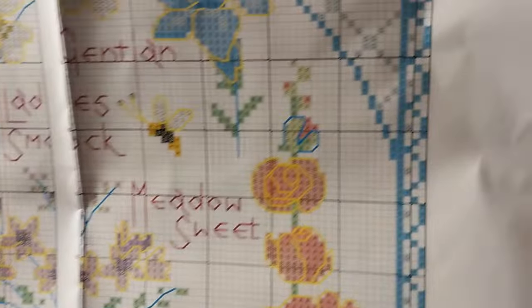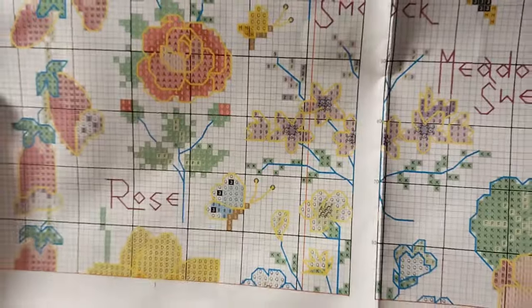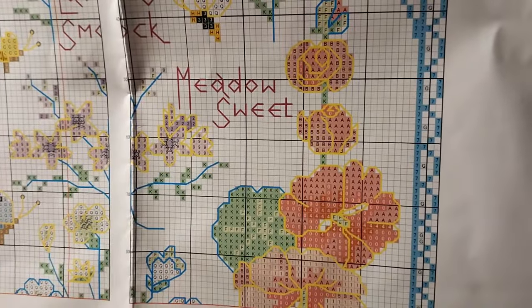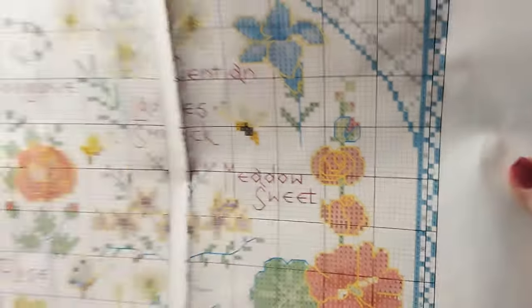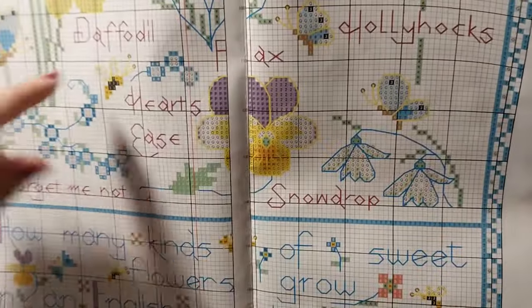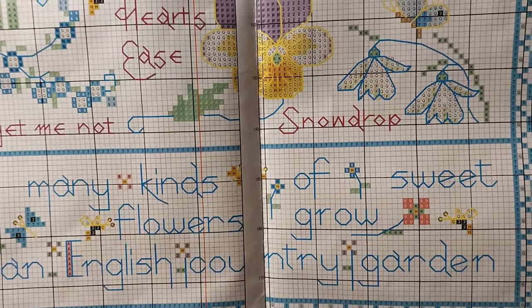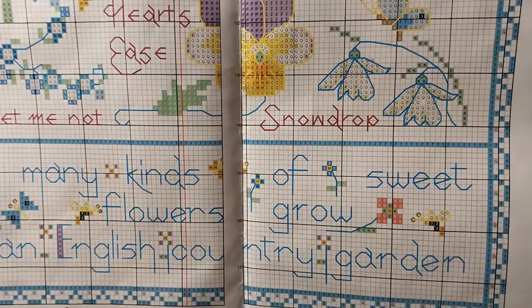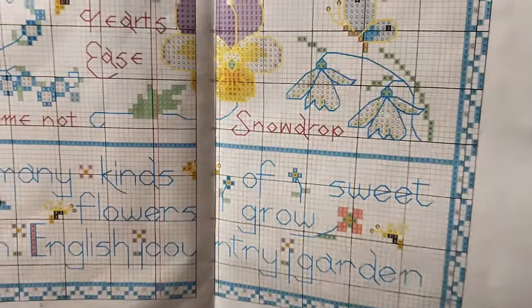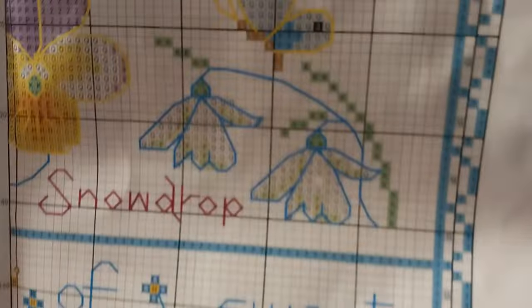You can see where the back stitching is — it's just kind of going around things, it's not too complicated or hard. These roses might get a little hairy but the rest is just go around this, go around that. All this wording is back stitched — 'How many kinds of sweet flowers grow in an English country garden' — so that's all back stitched. Sometimes they do print that back stitching, so we'll see what they've done. Very nice, very easy to see symbols.